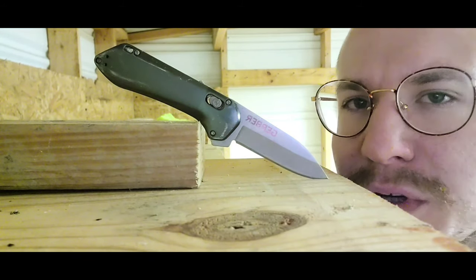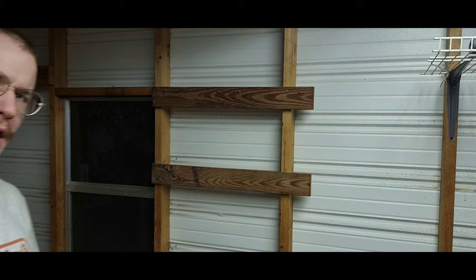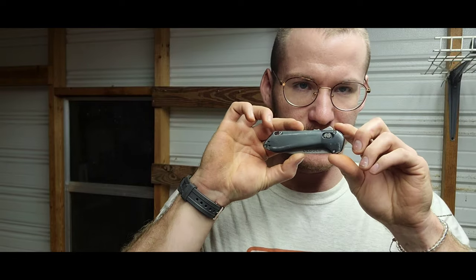Hey, today on the channel we're going to check out this Gerber Highbrow. Let's get to it. Alright, so today we're checking out — I'm gonna do a quick review on this.